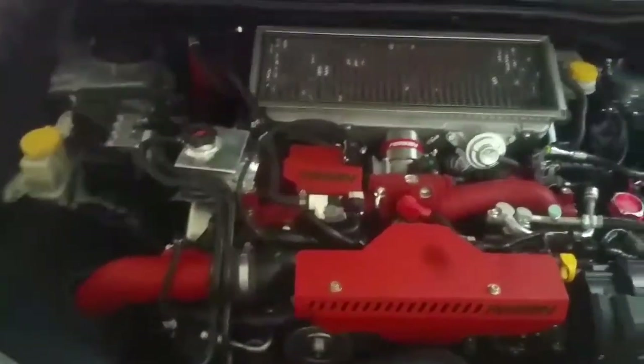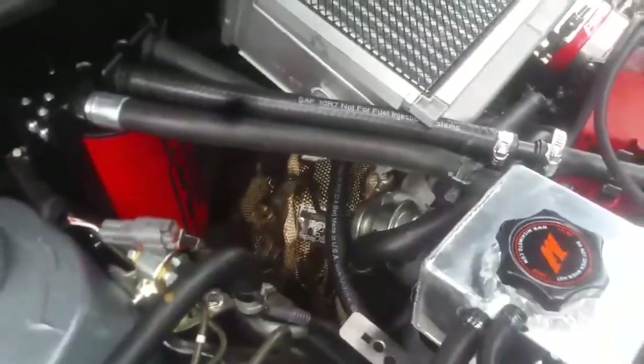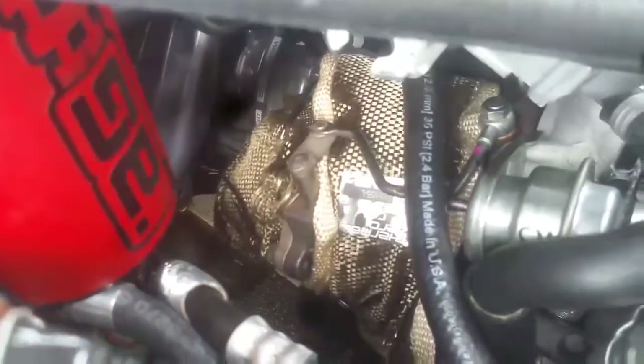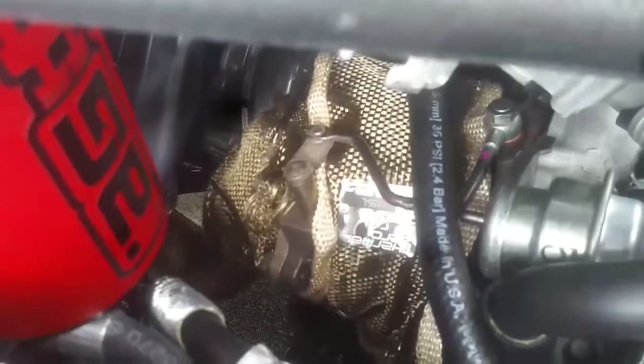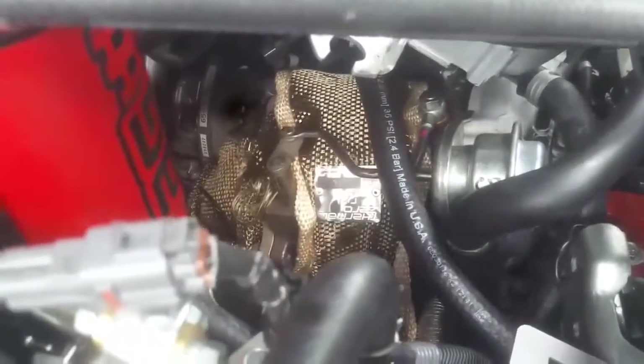Let me know what you guys think. I'll talk to you later. I went ahead and purchased a turbo titanium lava wrap — you can see it right there — to prevent some of that heat soak. I finished wrapping the whole downpipe from the top right there to the bottom. My intake temperatures were off the chain in the hot Georgia heat. I was running about 170 degrees intake temp; now it's roughly around 120 to 130. It was about 90 degrees today.